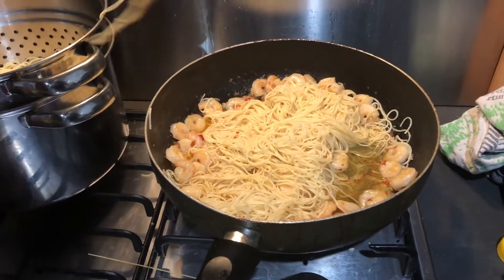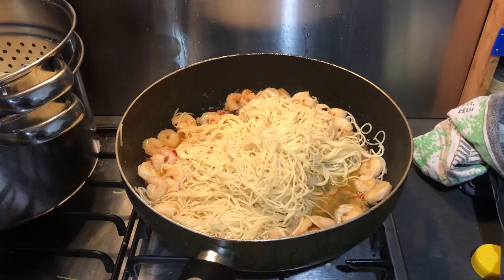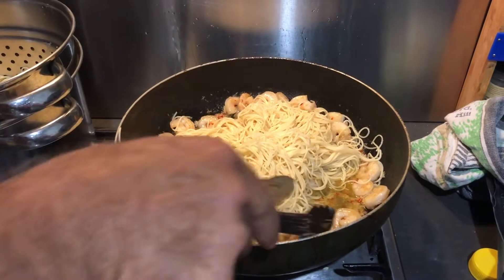Stir the cooked pasta into the prawns and combine well. The stirring was done by my trusty assistant.